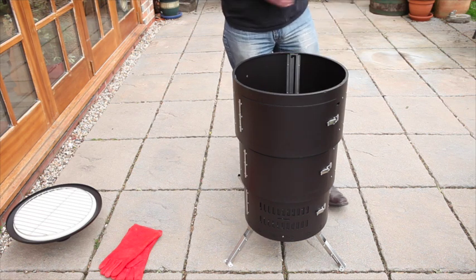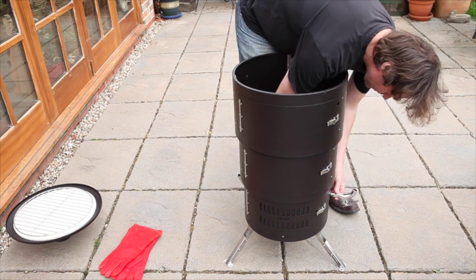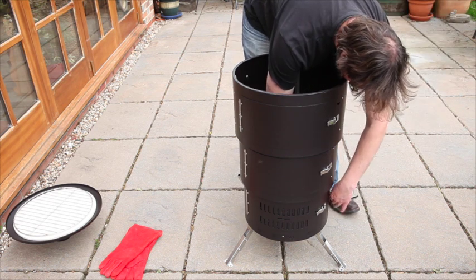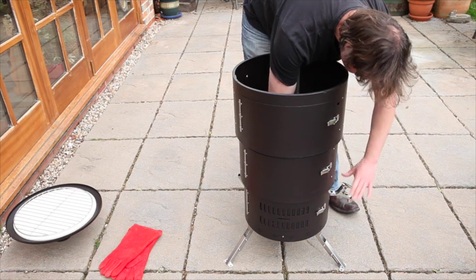Next, screw the thread of the tap into the thread on the boiler. If your tap comes with a retaining nut, hold the tap upright and screw the nut backwards to form a seal.